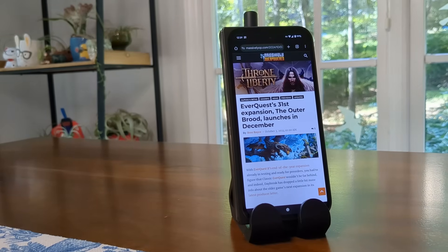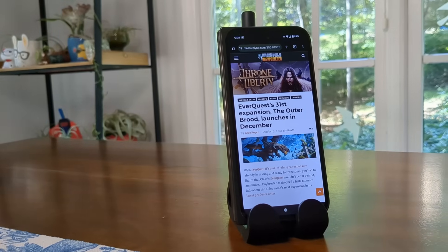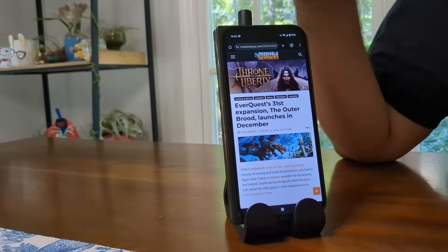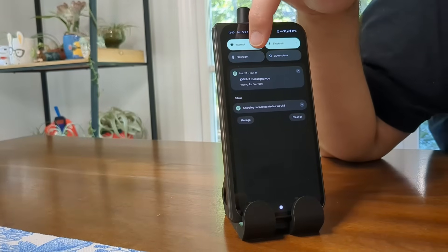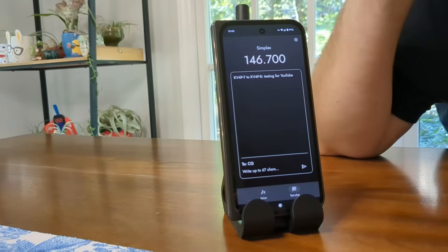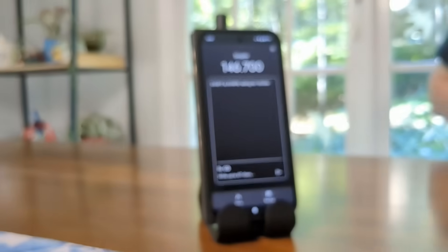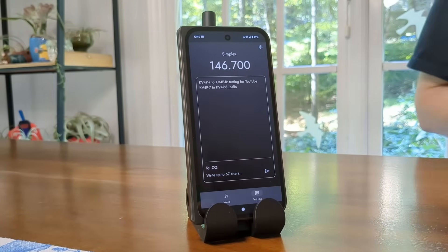I had the audio on on both phones so you could hear what it sounds like. It's an AX.25 1200-baud message. You can turn your sound off — it doesn't matter at all. If you just have this in your pocket and you want to text with some friends, you don't need to have the sound on. When this phone received the text message, it actually popped up a notification just like a regular text message. If I tap on it, I can read the full chat. If I say hello on the other phone, notice that it pops right up in the text chat. That's how text chat works.